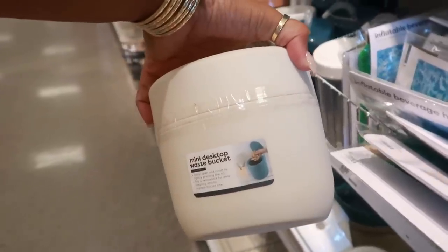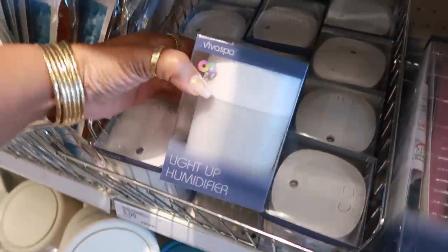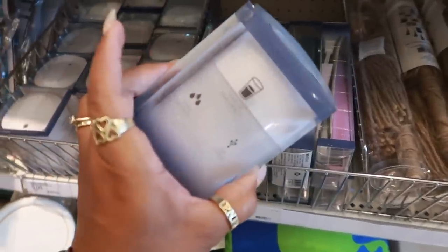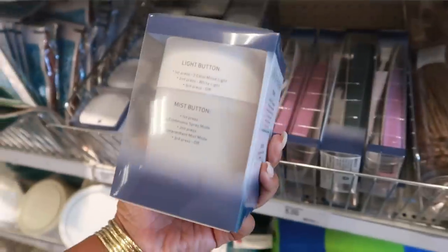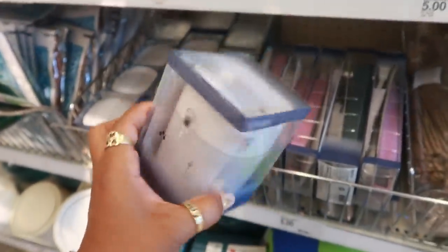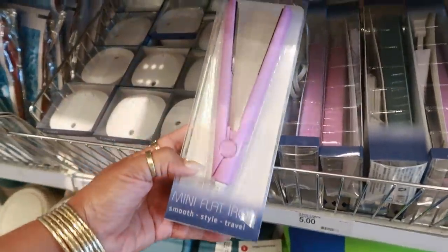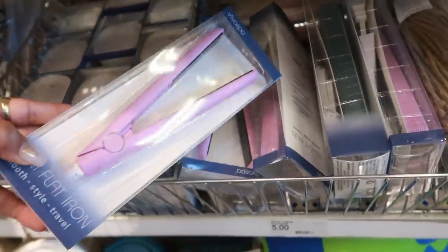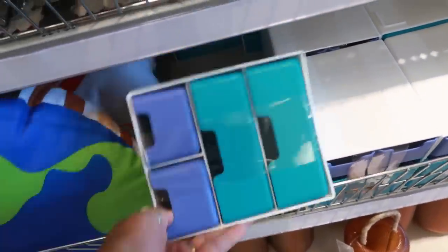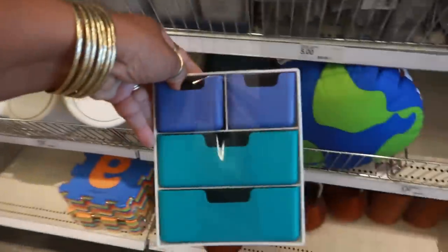Look at these — a mini desktop waste basket where you press the button and it pops open. They have it in cream and blue. There's also a light-up humidifier with a 10 fluid ounce capacity, a light button and a mist button — those are five dollars. There's a mini flat iron for five dollars in pink and green. And this cute little drawer set-up — the mini trash can with four drawers is five dollars.